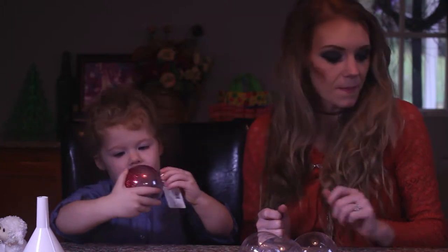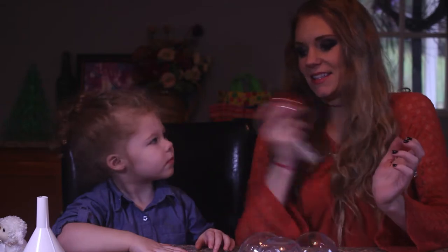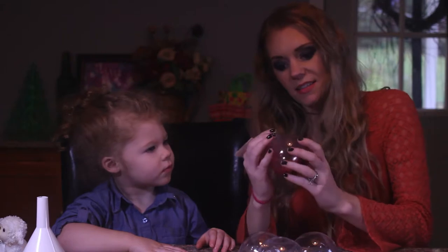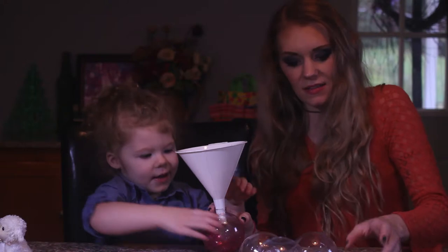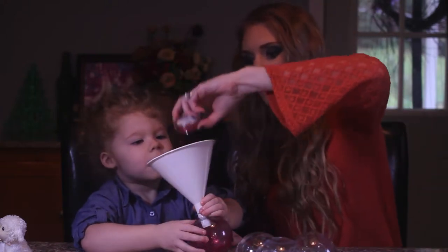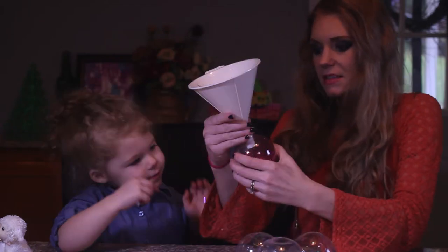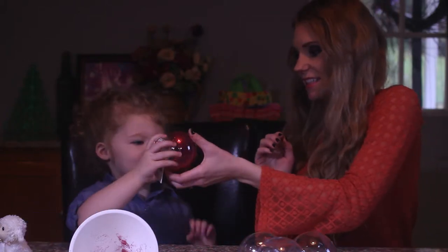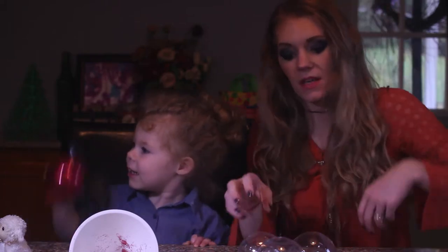Keep doing it, can you help me? Okay, I guess we need more glitter in there. Let's put more glitter in. Can you hold that for me again? Pour the whole thing in. Take that out. Shake, shake, shake. Wow, that looks really good!